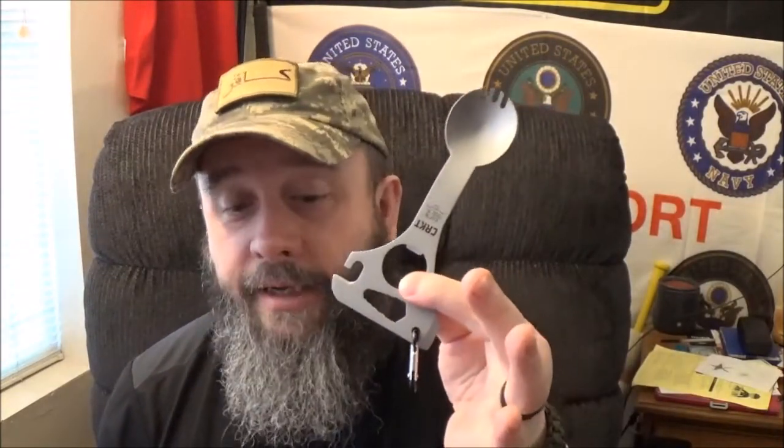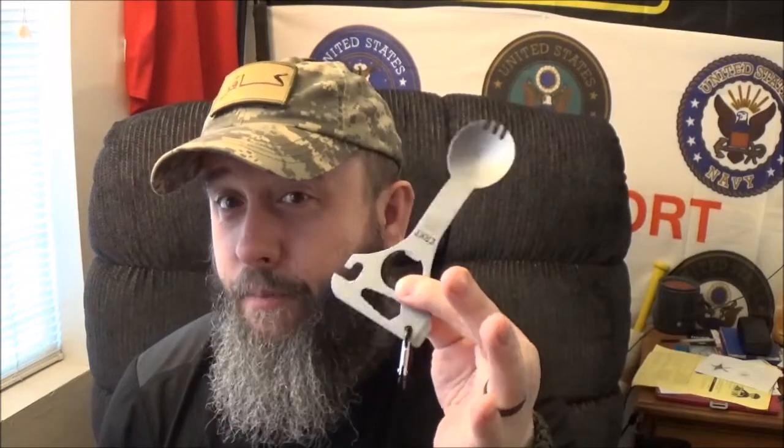Now if you don't know how to use a spork, seriously, have your mama slap you. There's no way you haven't gone into a fast food restaurant, been in school, or been anywhere and haven't used a spork. I looked in two of the normal places and found it at Cabela's for $12.99 — I didn't see the black ones when I was there, but it's a huge store. Over on Amazon it's going to run you $10.13.